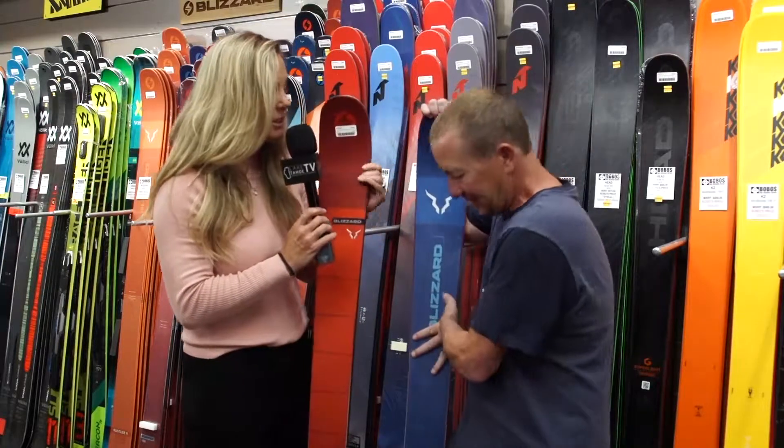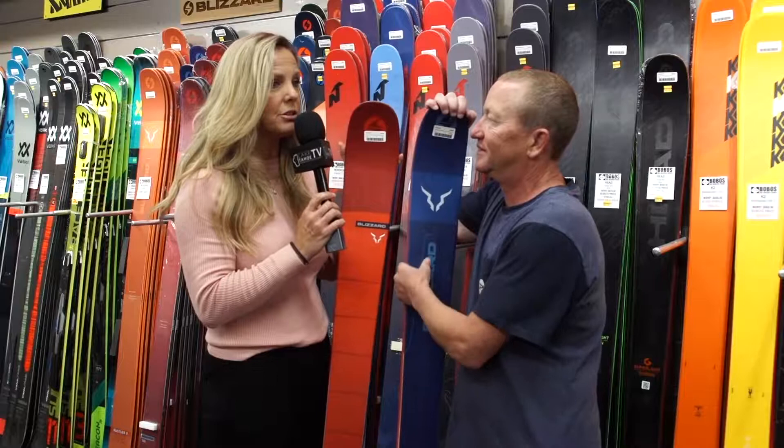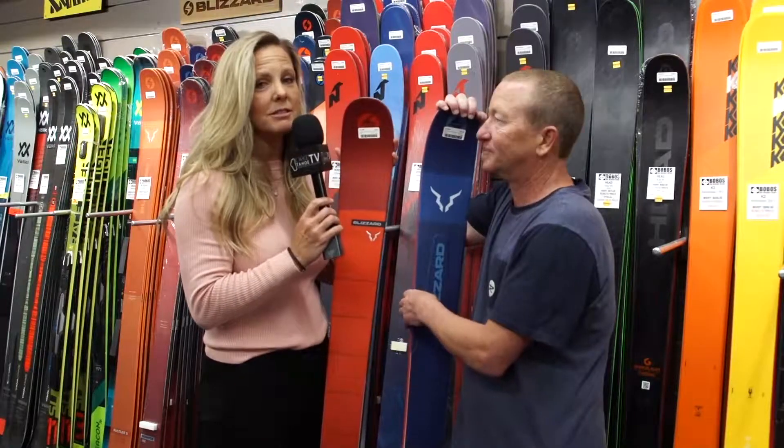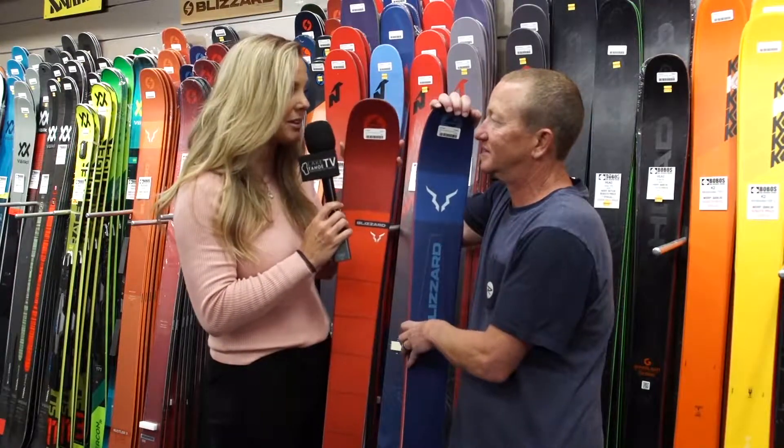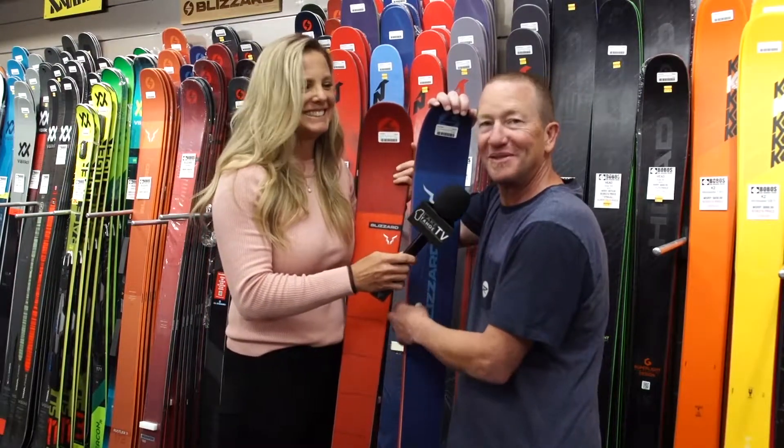That's amazing. And I have to say that's exactly why you want to come to Bobo's to get any winter equipment, because you're coming for this level of expertise and this level of precise information. Thank you so much for your time, Pat. You're welcome. See you on the slopes. See you there.